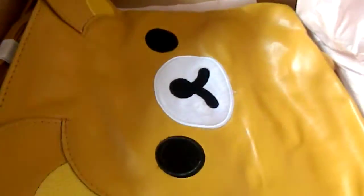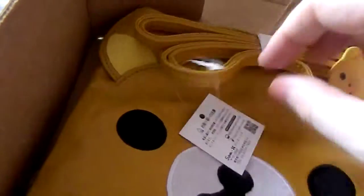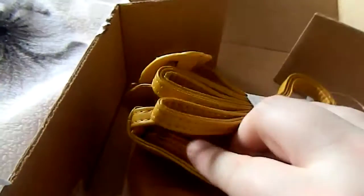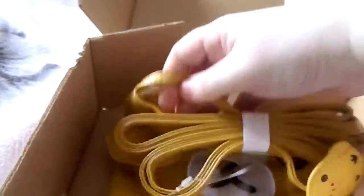And the last item in the box — the Rilakkuma items are quite expensive so you do get quite a lot of value for your money. This is a little PVC handbag. The cutest thing is the little zip detail on the back and a little tail, which is really cute. It's almost like a messenger handbag, with a nice spotty inside.